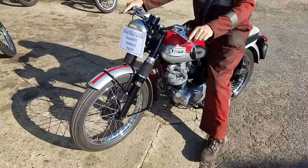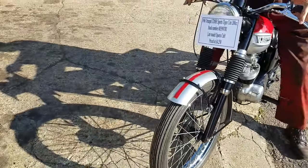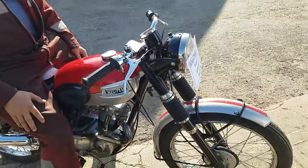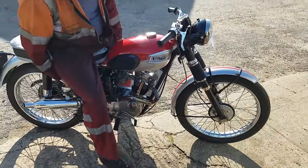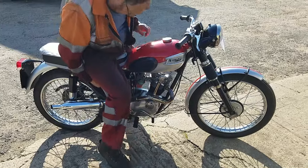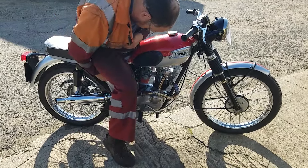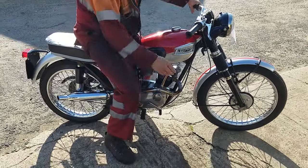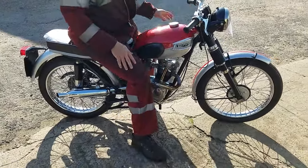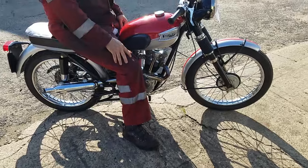A nice little meadow bike, goes well. I wouldn't do anything — try to restore this? Quality man, quality. It was hot starting right there, on the button.